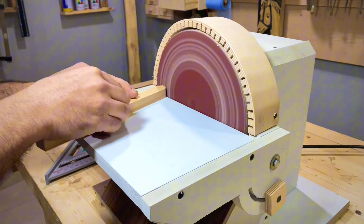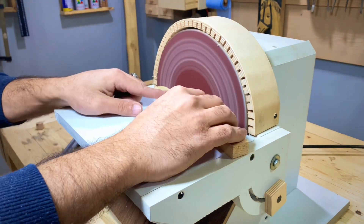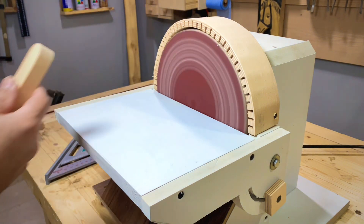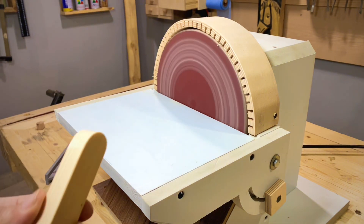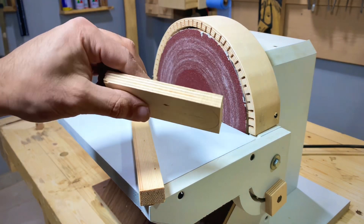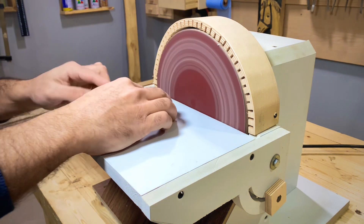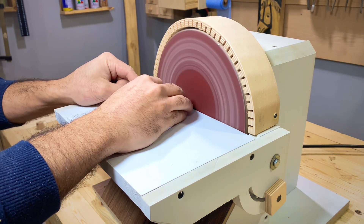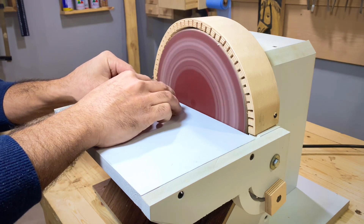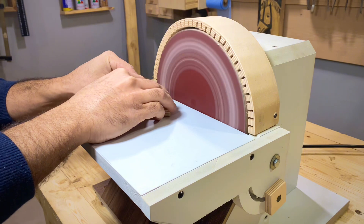ما شاء الله مش عايز أقول على كم الراحة اللي أنا فيها بعد ما عملت الجهاز ده — بصراحة كان لازم أعمله من زمان، بيسهل حاجات كتيرة جدا. النتيجة الحمد لله ممتازة جدا. تعالوا نساعد الاختبار أكتر ونجرب على قطعة طبقات. جهاز سنفرة زي ده بصراحة كان لازم لواحد يعمله من زمان.